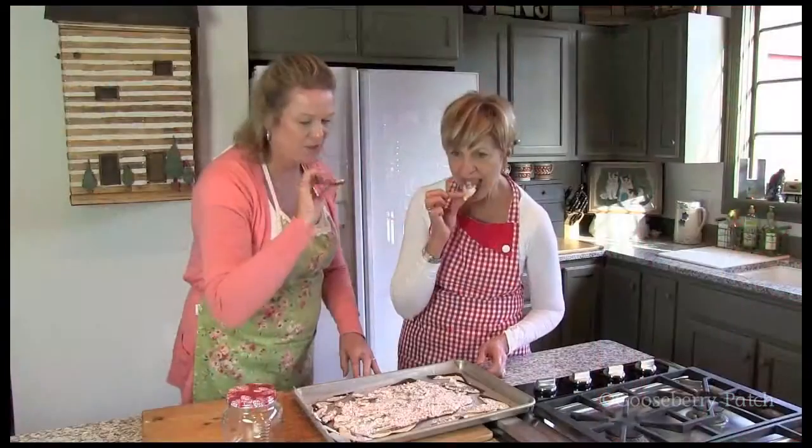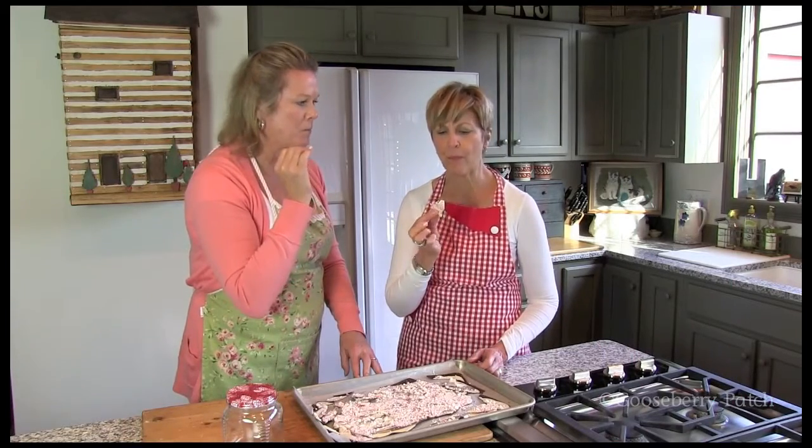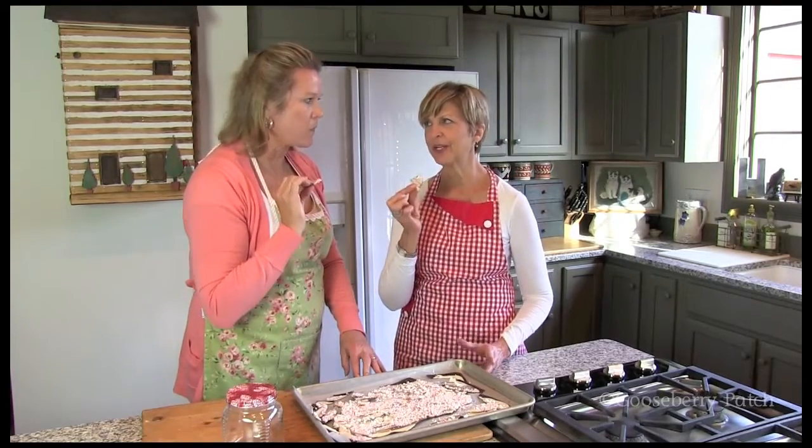Let's go ahead and give it a little bit of a try. It looks beautiful. The flavor of the chocolate and peppermint — it just smells like Christmas. It does. And it'd be perfect for gift giving.